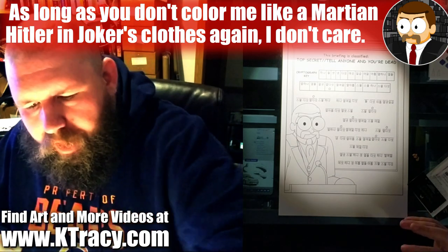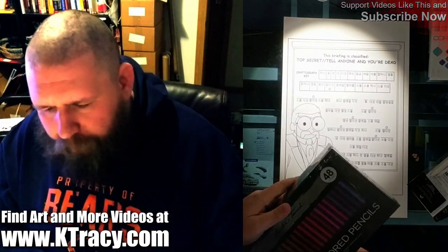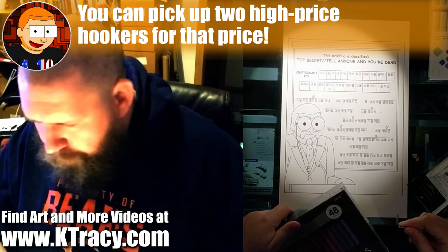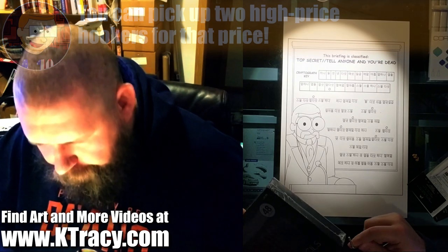Anyways, today we're going to be using pastel colored pencils — that's these things right here. I picked these up from Hobby Lobby for $39.99, with the idea that I would use an Allen wrench to try opening it, because I am unprepared to open this any other way.